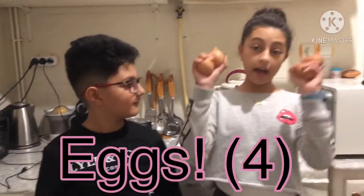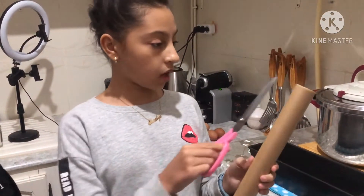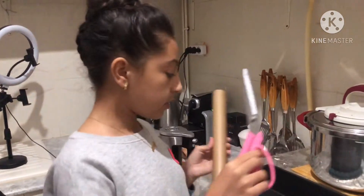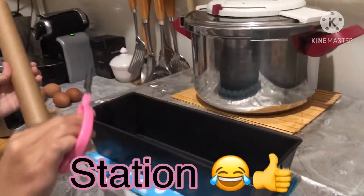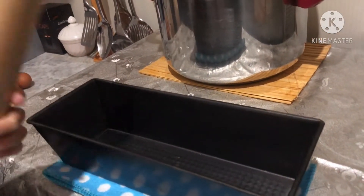And where are the ingredients that we need? Eggs, sugar — we have to cut a bit of this paper thing and put it in our little station! I will call it a station because this is where we will put the mix at the end of the video.